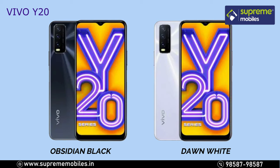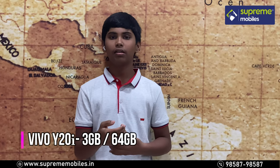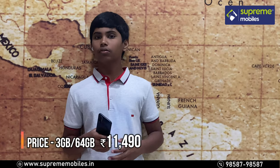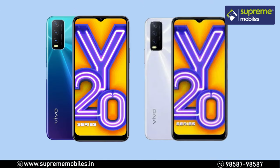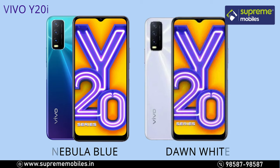For the Y20i, it comes with 3GB RAM and 64GB of storage at a price of 11,490. There are two color options: Nebula Blue and Dawn White.